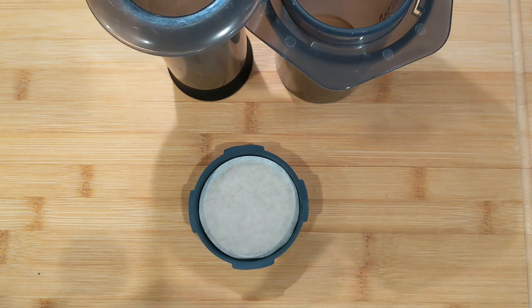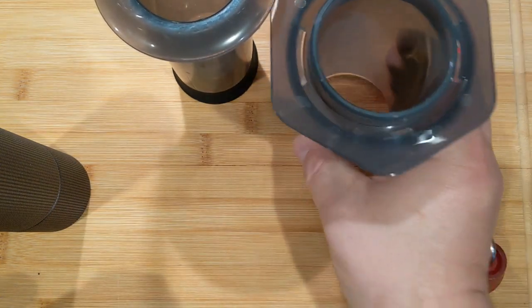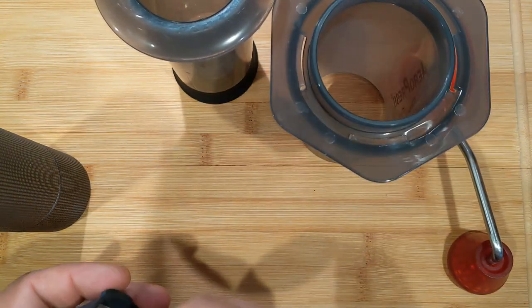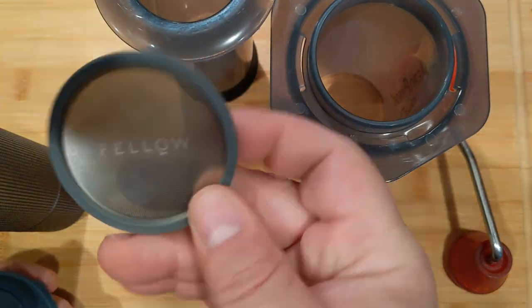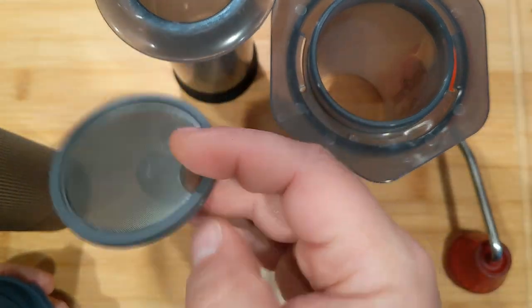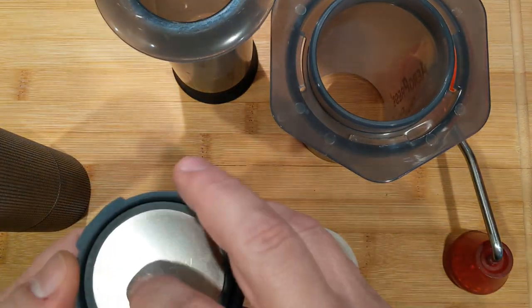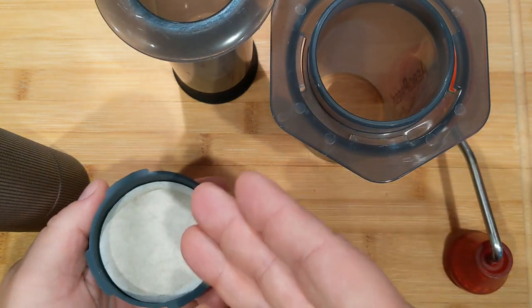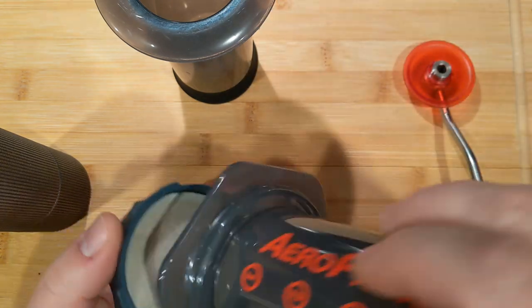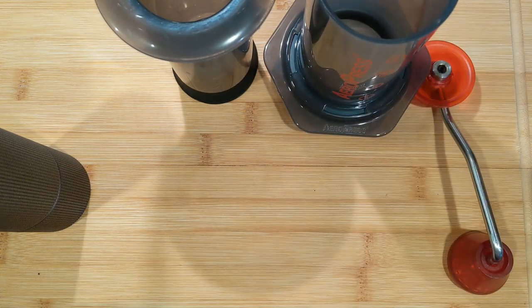On my Prismo I use a paper filter along with the standard metal filter that comes with it. The metal filter has a gasket that sits in the channel and keeps grounds from escaping, but you'll still have some sediment with just the metal filter alone. If you want a really clean cup, go with both paper and metal together.